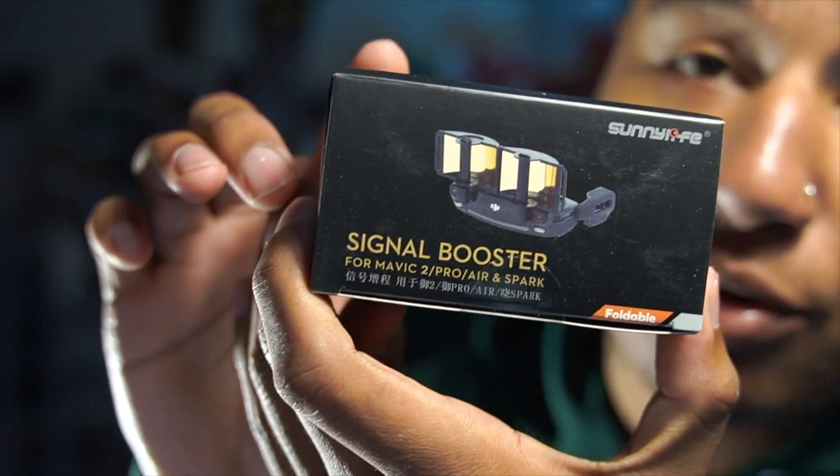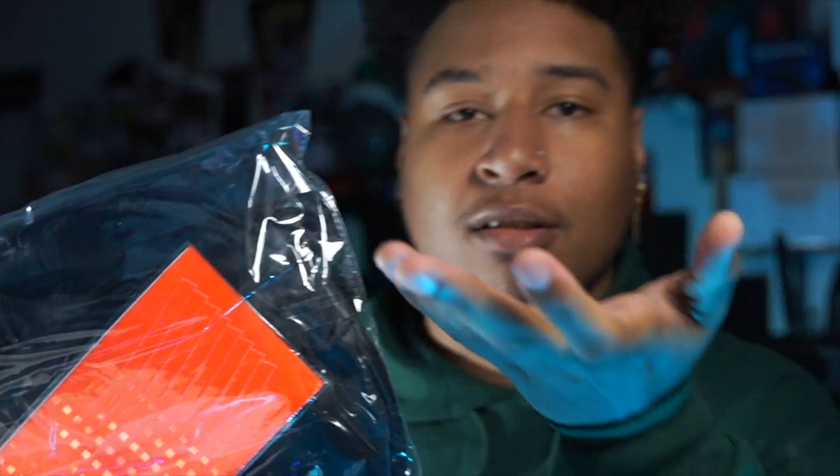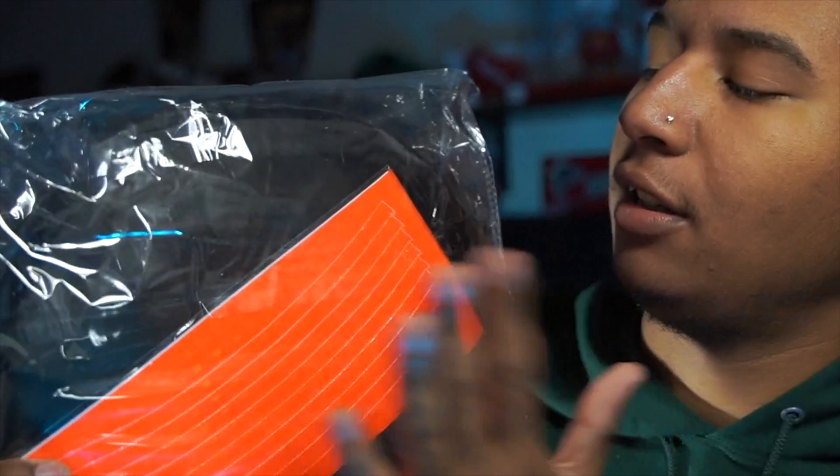This right here — it came with a little signal booster, so when you open up your controller you'll be able to get more signal out there. And this right here is the little landing pad that you put on the ground so the drone can land on the grass or any type of flat surface. It comes with a lot of goodies for this price.